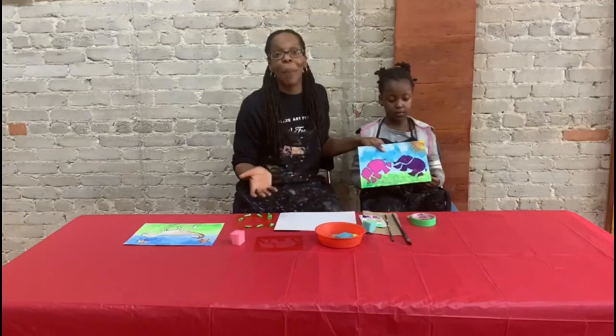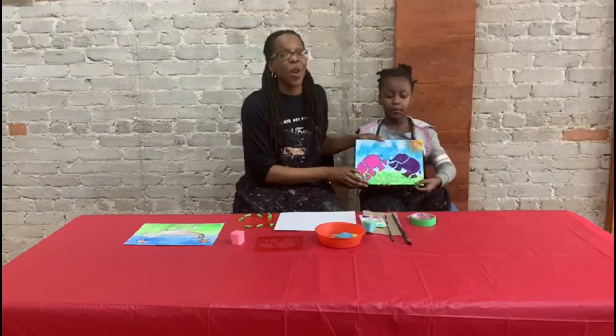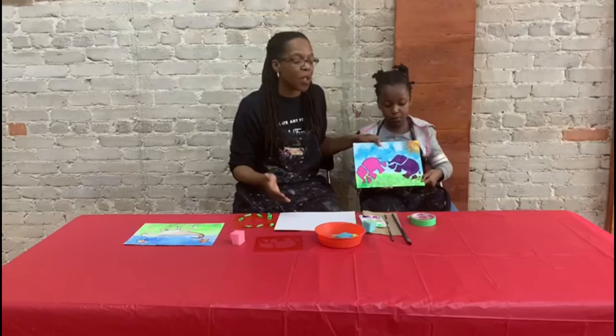Then it was time to let the background dry. Because with this project, it's about doing layers — it's not just doing one layer and you're done, but it's great if the kids can develop at least two layers to paint.